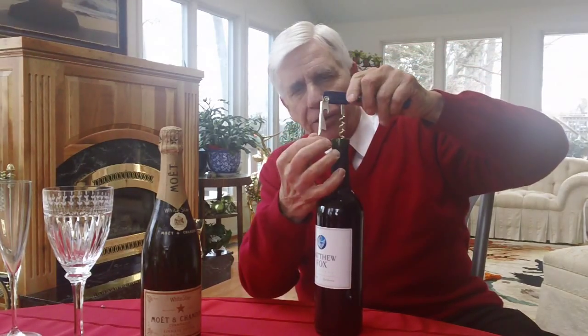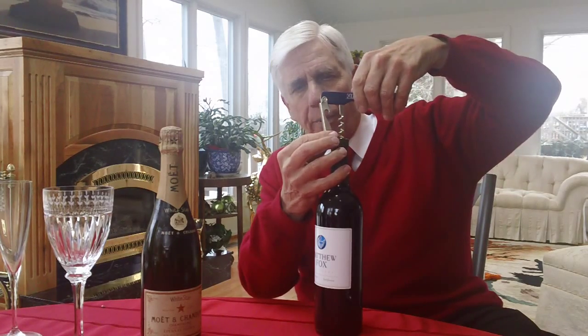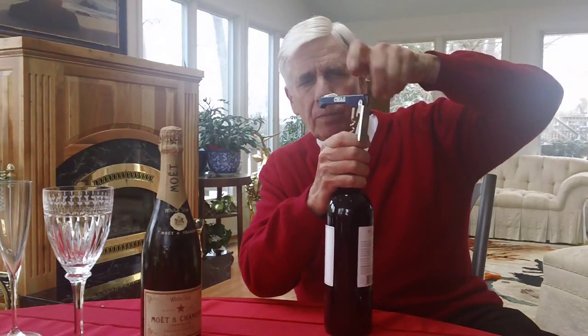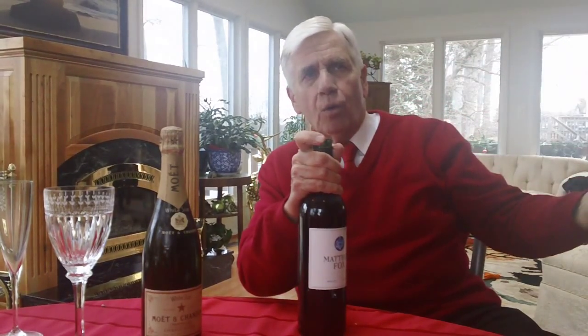And when you get to a particular level, you're going to apply upward pressure and it's going to pull the cork out. Let's see whether or not we can do this with a minimal amount of difficulty. Okay, there we go — you pull and the cork comes out.